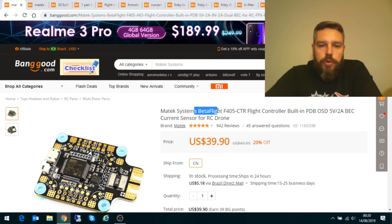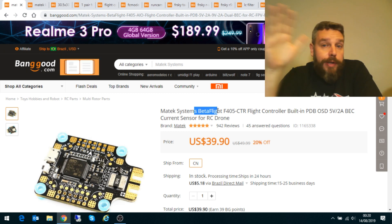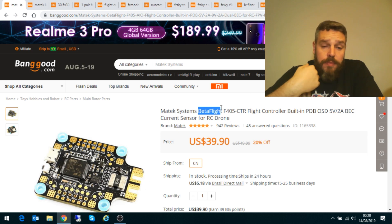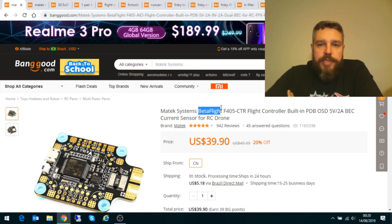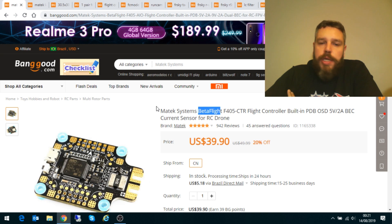Controladora: aqui está o cérebro do nosso drone. Nós vamos usar essa controladora da Matec — Matec é uma marca muito boa, faz produtos de excelente qualidade. É uma controladora F4 com tudo integrado: ela tem barômetro, sensor de corrente, placa de distribuição e OSD — tudo numa coisa só. A montagem fica super limpa e você não precisa de nenhum tipo de periférico. Custa ali 40 dólares. É mais que suficiente pra esse tipo de drone — não precisa de uma F7, esse processador já fica com muita folga.